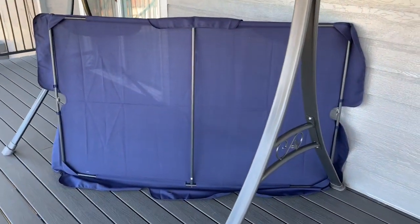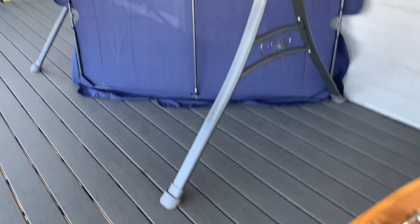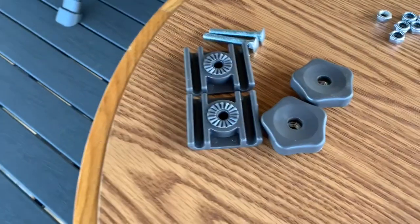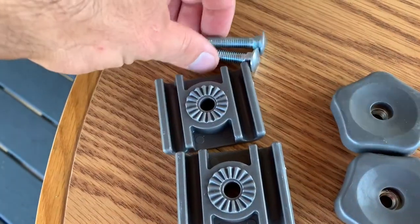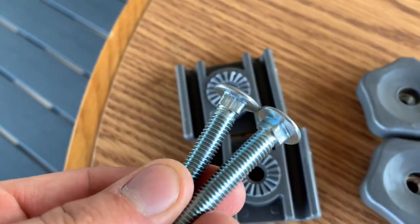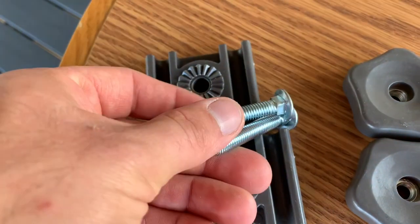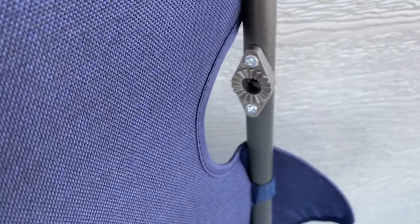Our next task is hanging up the cover. The mounting hardware we're gonna need includes these two plastic pieces, the nuts with the stars on them, and the two bolts that have square heads on the end. We'll use those to fasten everything together — interweaving it over here into this piece — and it will also fit in with the piece that is on the cover.